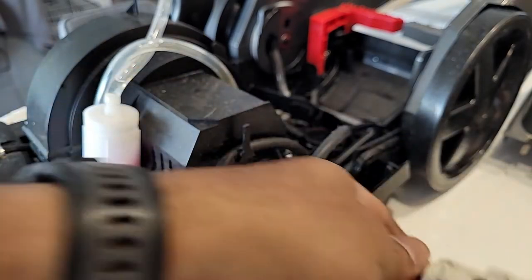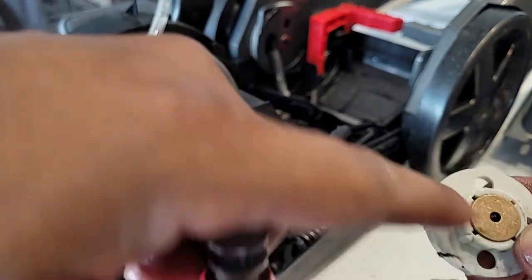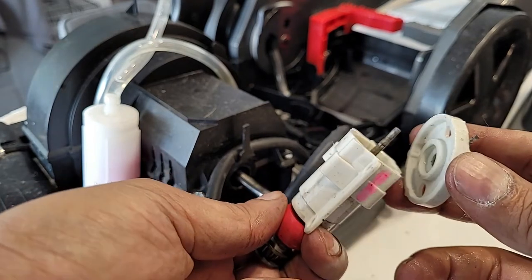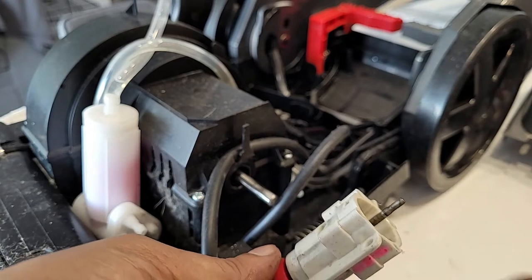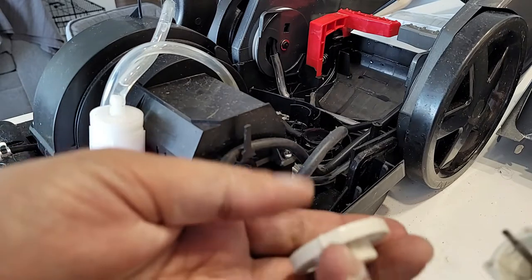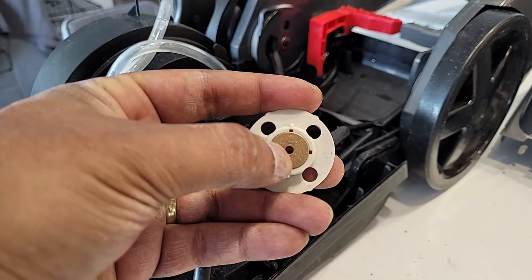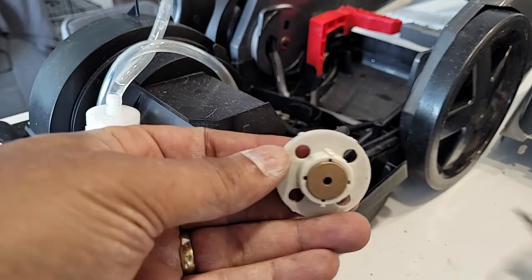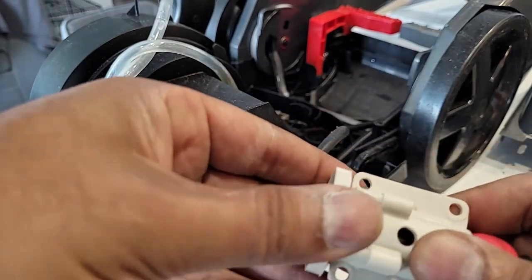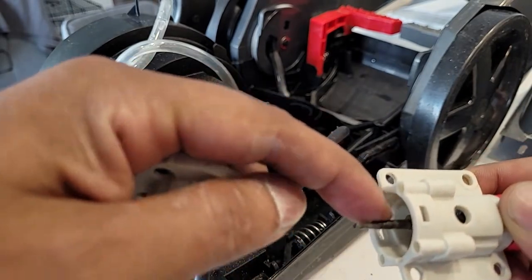Clean it with rubbing alcohol or something similar, and then clean up inside here too. Then assemble it and check if it's running freely. I found some resistance inside this brass bushing — I tried to clean it but still feel some resistance. I cleaned this shaft with my Dremel tool.